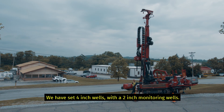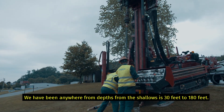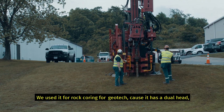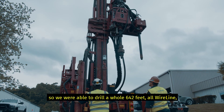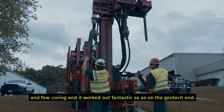We've set four inch wells with two inch monitoring wells. We've been anywhere from depths from the shallows — 30 feet to 180 feet. We used it for rock coring for geotech because it has a dual head, so we were able to drill a hole 642 feet. All wireline NQ coring — it worked out fantastic. So that's on the geotech end.